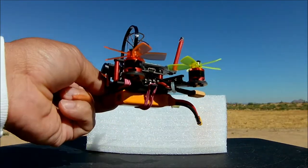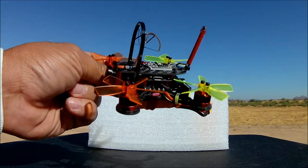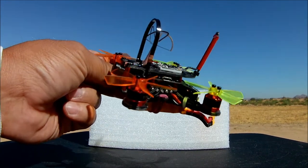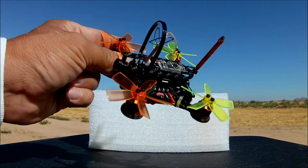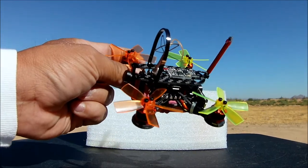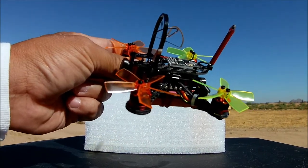So that is the flight controller. Right below it is the PDB board — the 4-in-1 BLHeli-S. Six-amp ESCs on this one, that's what it says on paper, so we are given slightly less-amped ESCs. On paper it says it supports 1 to 2S batteries, so I'm going to be flying this with a 2S battery.